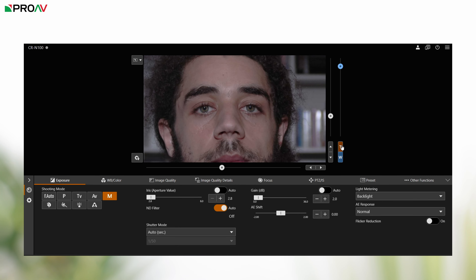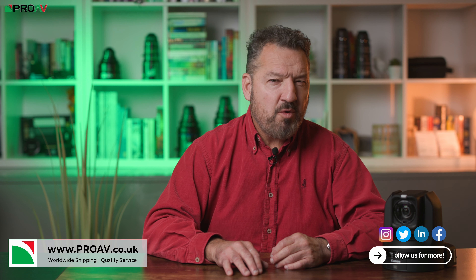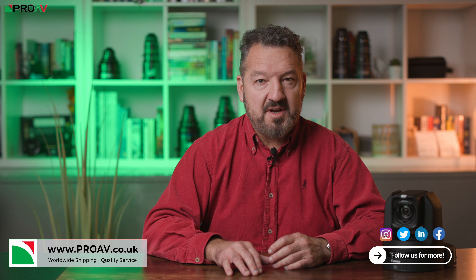To summarise, Canon's new CRN100 is now our favourite PTZ under 2K. It's got a great interface, decent low light performance, and its autofocus is fantastic. Good colour profiles and the included NDI HX licence make it a bit of a bargain. If you want more details on the Canon CRN100 then check it out on our website. Thanks for watching and see you on the next one.